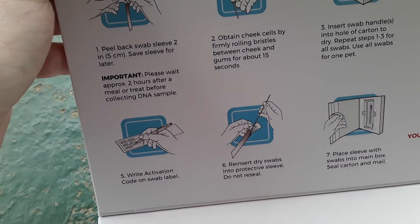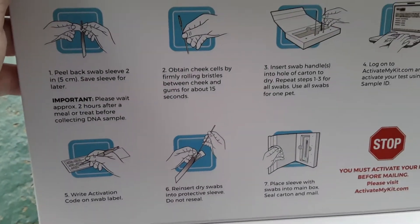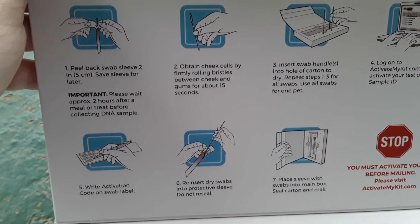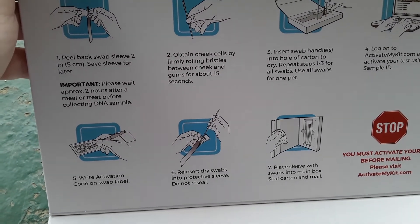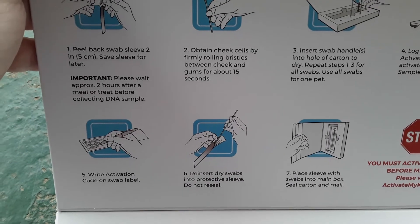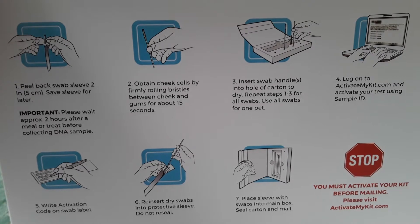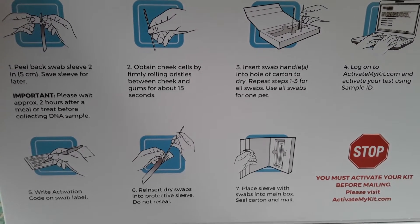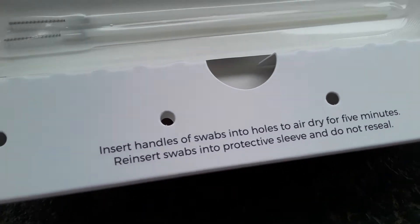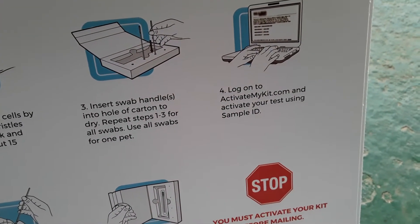Basically, you have two swabs right here. You're going to peel it back and save the sleeve — don't throw away the sleeve. It tells you to please wait about two hours after a meal or treat before collecting a DNA sample, so it's best to do this in the morning after they've slept. Then you're going to take the cheek cells by rolling the bristles between the cheek and the gums. Right here you have little holes so that you can air dry the swabs.